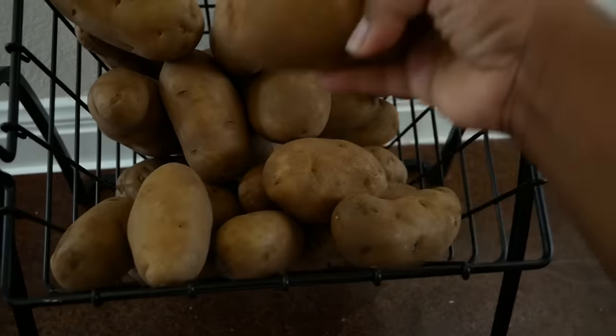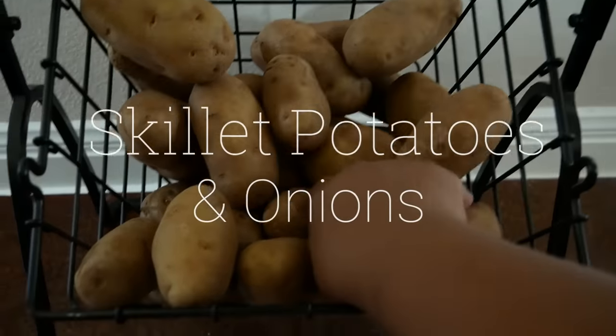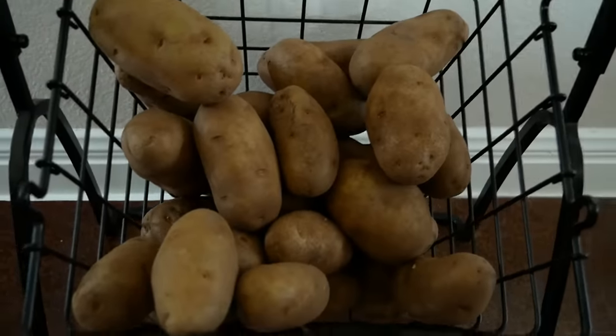Hey everyone, so for breakfast today I'm going to be making skillet potatoes with onions. Make sure you stick around for this easy recipe.